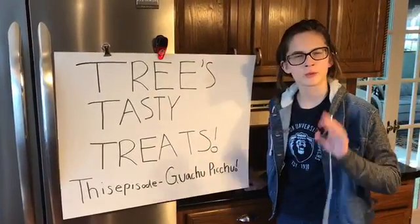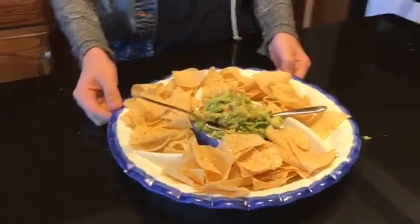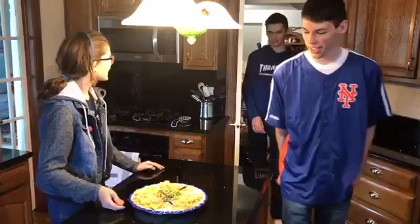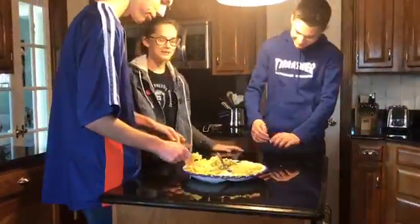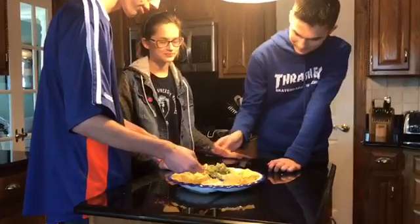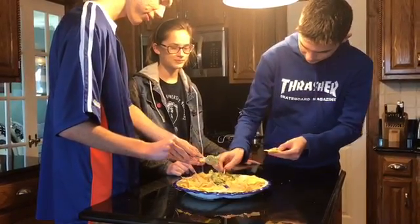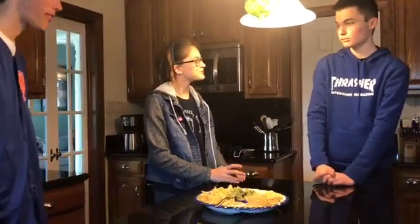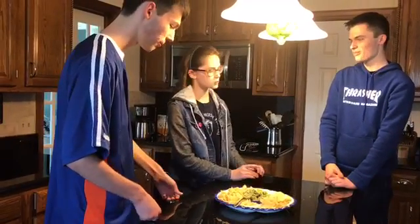Welcome back to Tree's Tasty Treats. While you were watching that very interesting commercial, we prepared our dish for guests — because you never know when guests are going to arrive, so you always have to be prepared. Guest: 'Hi Rebecca, what you got today?' Rebecca: 'Well David, I made some guacamole. Try some.' David: 'That's a pretty good guac, Rebecca.' Rebecca: 'Thank you. I call it the guacchu-pichu. You should try it.'